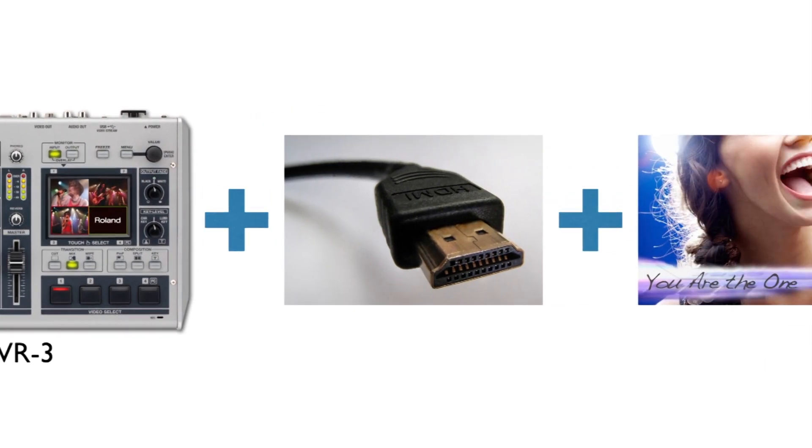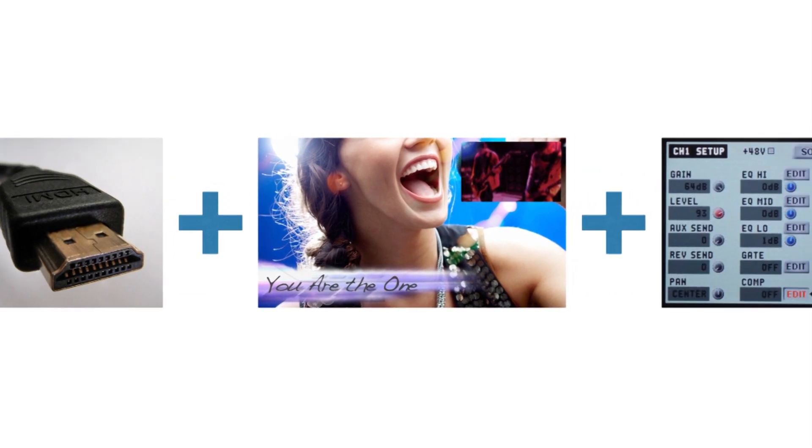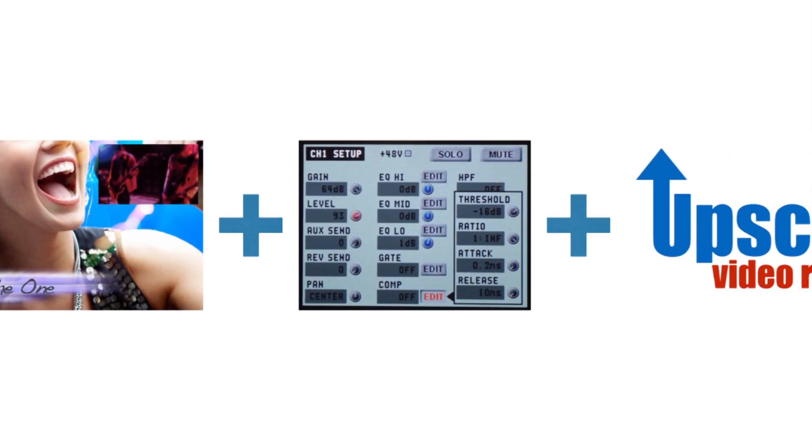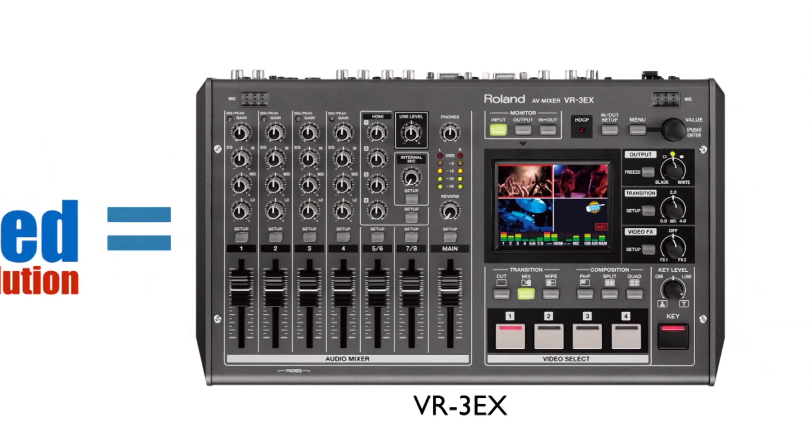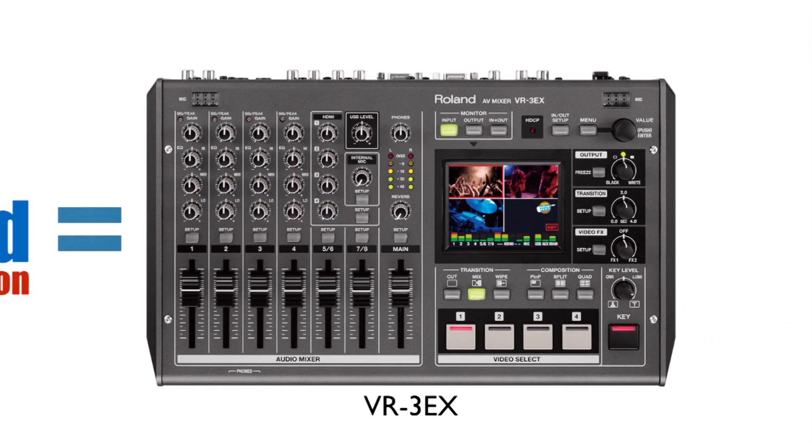Additions include the support of HDMI sources, a downstream keyer, expanded audio processing features, and an incredible upscaling output quality. We will highlight these and other features in the rest of the videos in this series.